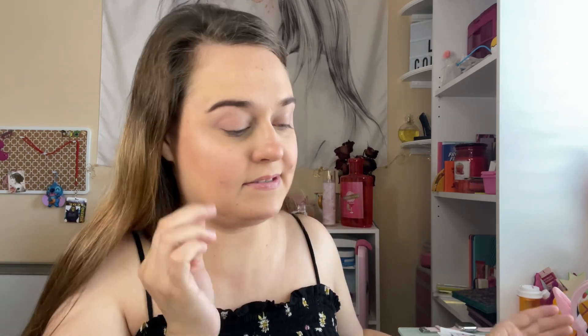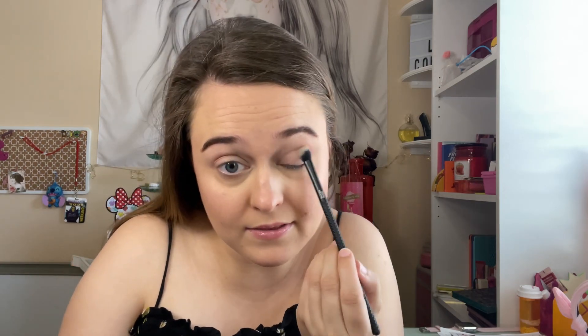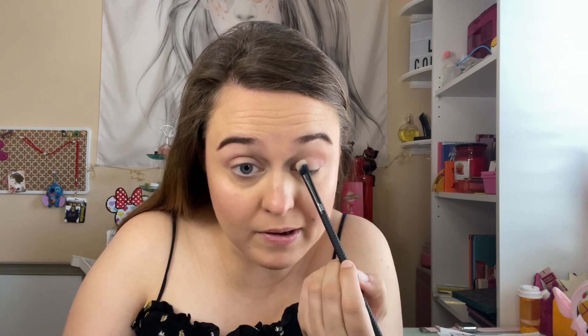I don't know, I always go with dark tones with these palettes. We'll see what I create. I'm going to go with the lightest shade right here just to set my crease — my base, whatever. Just going in the crease with this one so there are no lines or anything when I apply colorful makeup.